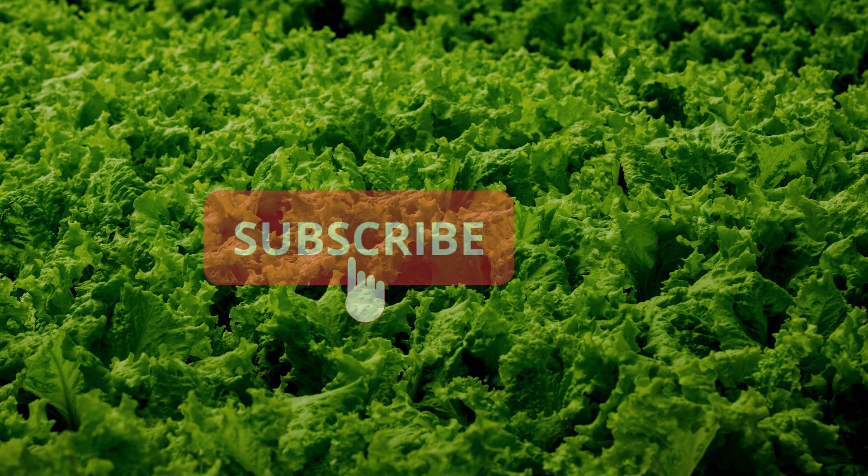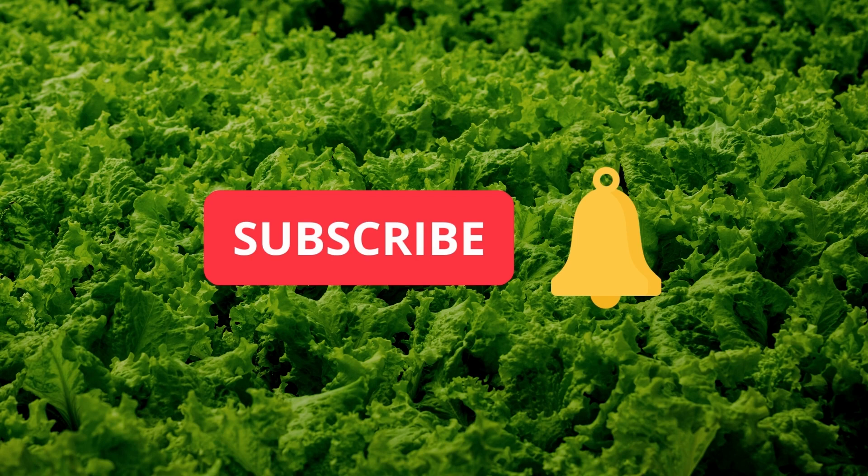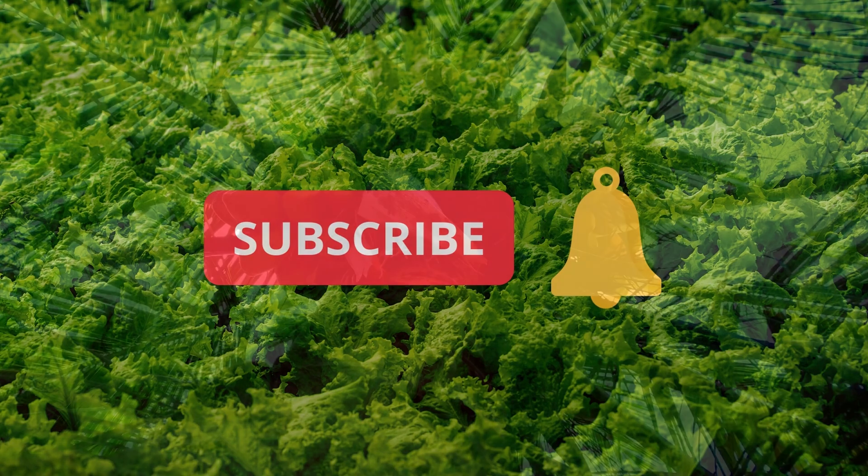Before going into the video, please hit the subscribe button and smash the bell if you haven't subscribed to our channel yet. That way you'll never miss a single video from us.